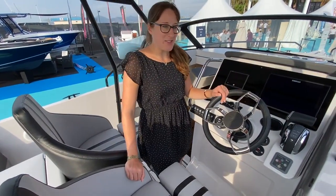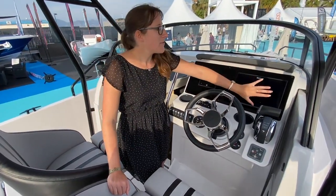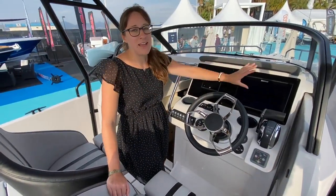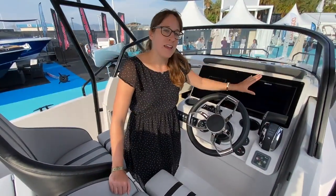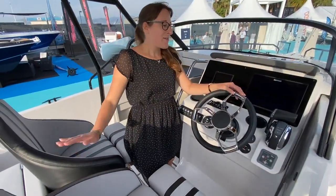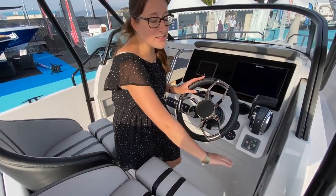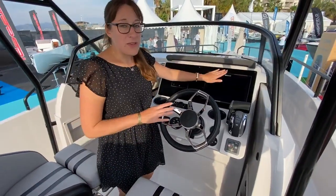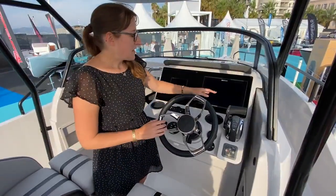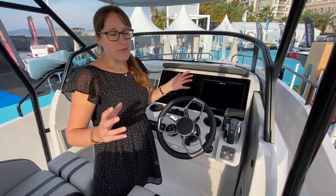I'm standing at the helm station now. Behind me, this is also an option — you can have a real glass bridge area at the helm station, and then you can get everything done right from here. You have a double pilot seat. Everything you need is right here. Down at the bottom there is a little storage and also the radio that you can control from up here or from your phone. There are two glass holders up here, so everything you need is right next to you.